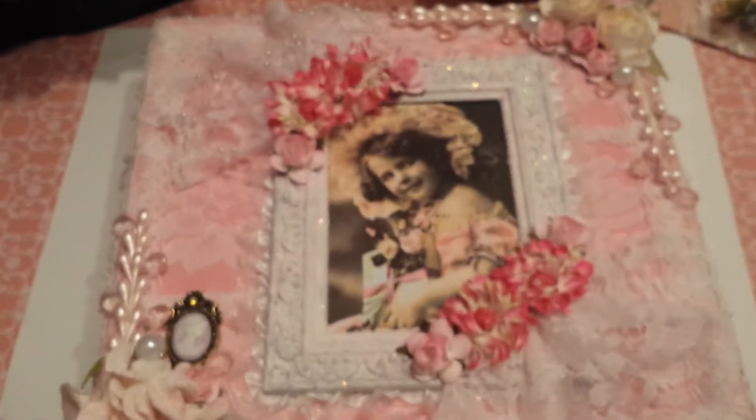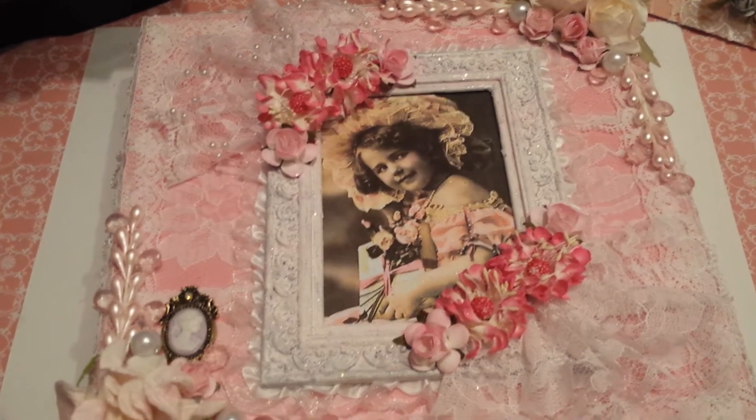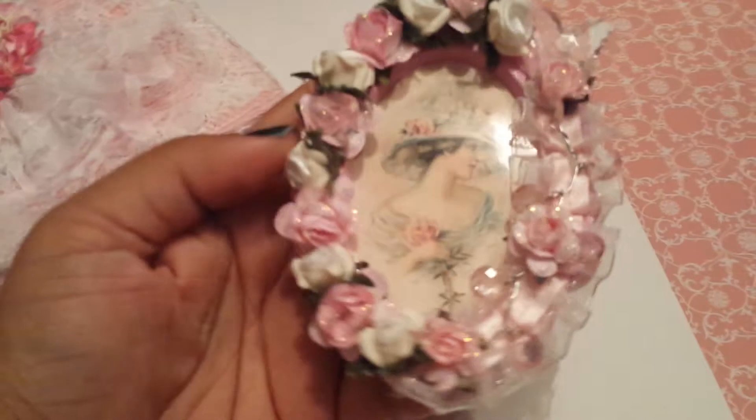So that's the cigar box that I did — I think it turned out really cute. I hope the person that's getting it likes it. Since I'm sharing, I'm going to show you a couple other projects. I made this to go along with it, and this is just an altered frame.